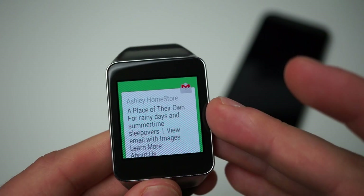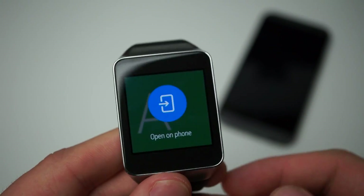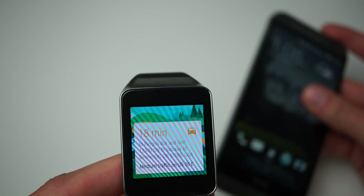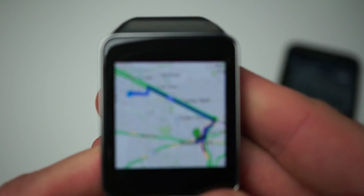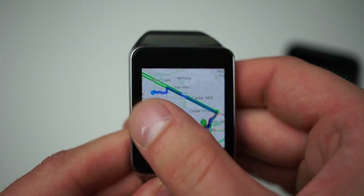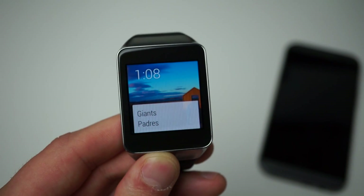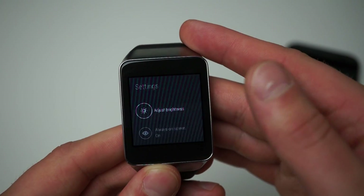Every time an email comes in, this is what you're going to see, and if you swipe to the left you can quickly delete that email, reply to it right through voice dictation, or open that email on your phone by pressing that button. If you just don't want to see it, swipe it away and it also disappears on the phone so you won't see that notification pop up there either. If you have traffic cards it'll show you what traffic is like from where you are and how long it's going to take — you can also navigate right from your watch so you don't have to have your phone out while driving, which can be dangerous.